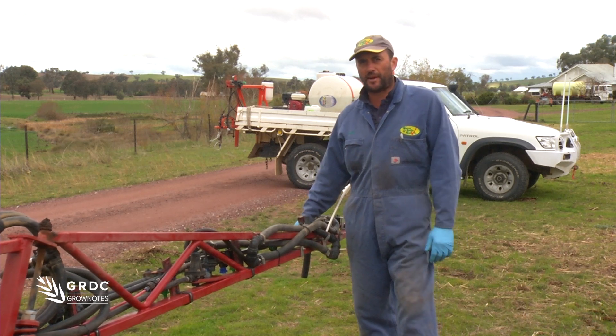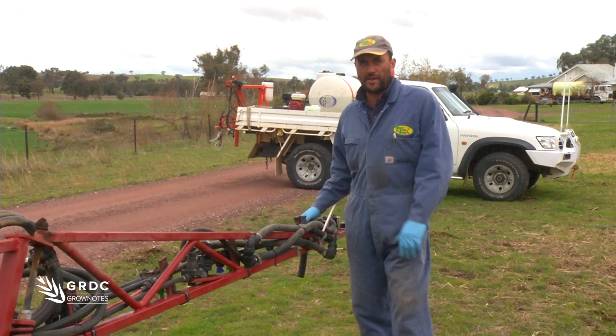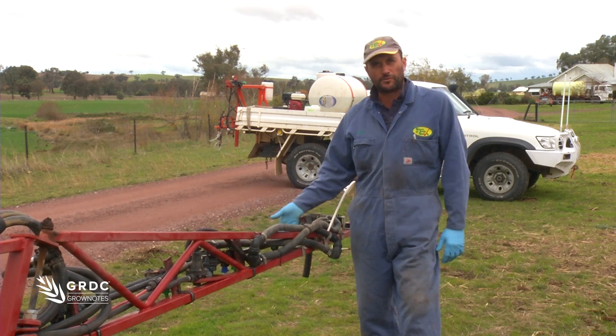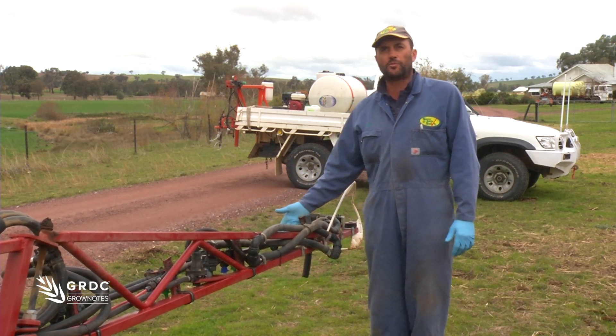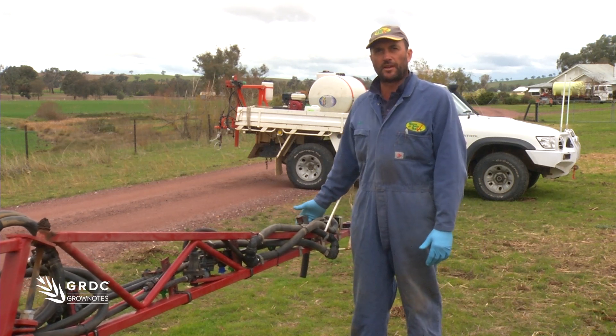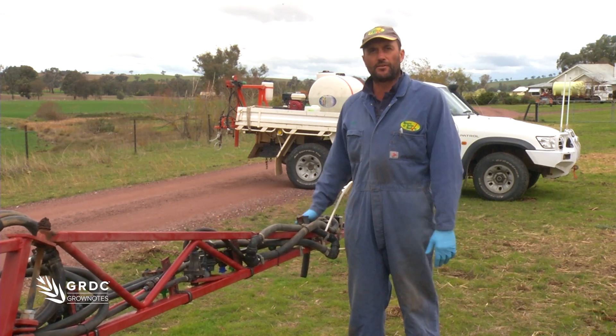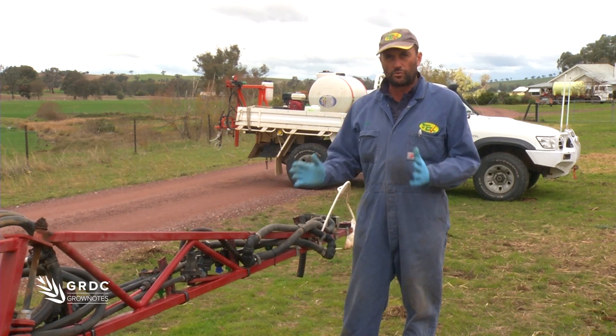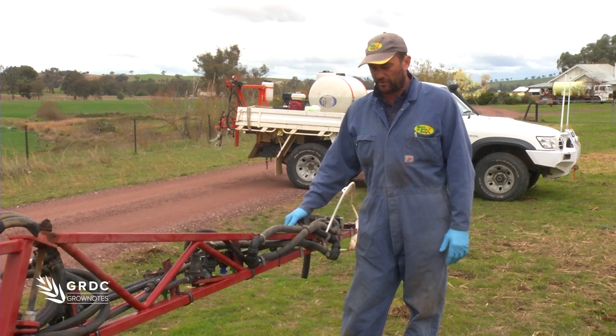If we consider a standard boom spray at 50 centimetre spacings, as I've got here, my full rate occurs between two nozzles. So that means if I'm spraying around the boundary of every paddock, this end nozzle has not got an overlap. So we're basically going around the edge of our paddock with a half rate — not only the fence line, but right on that edge of the paddock, we have an issue.